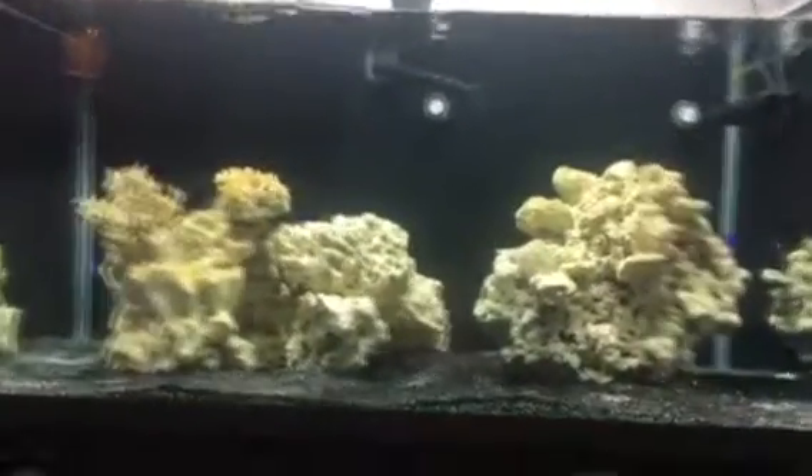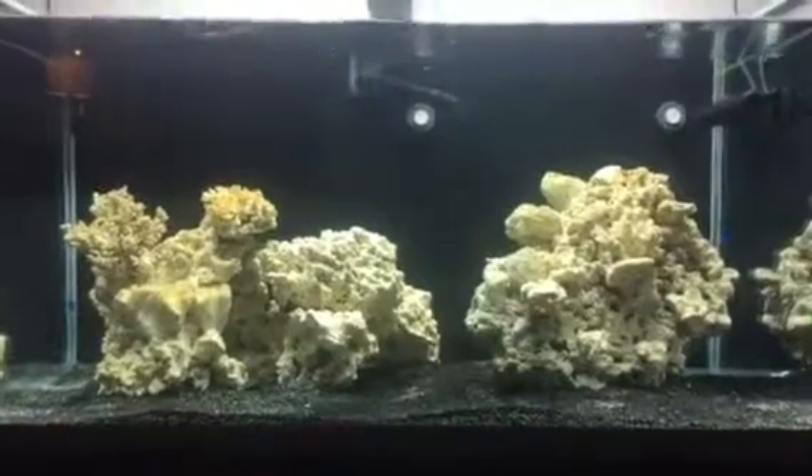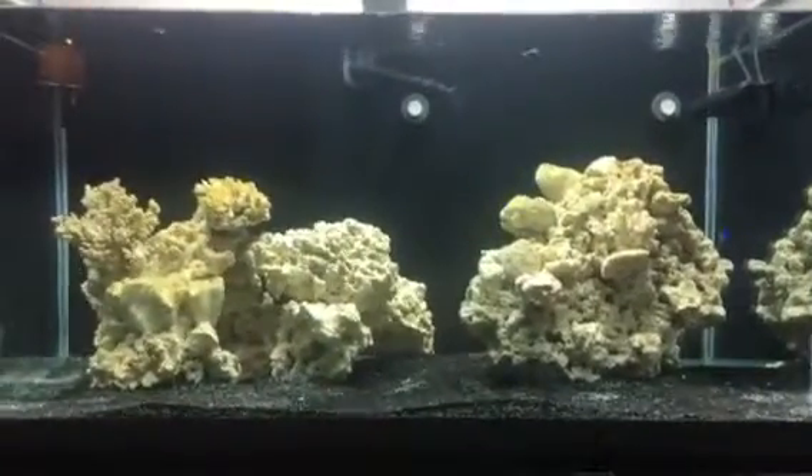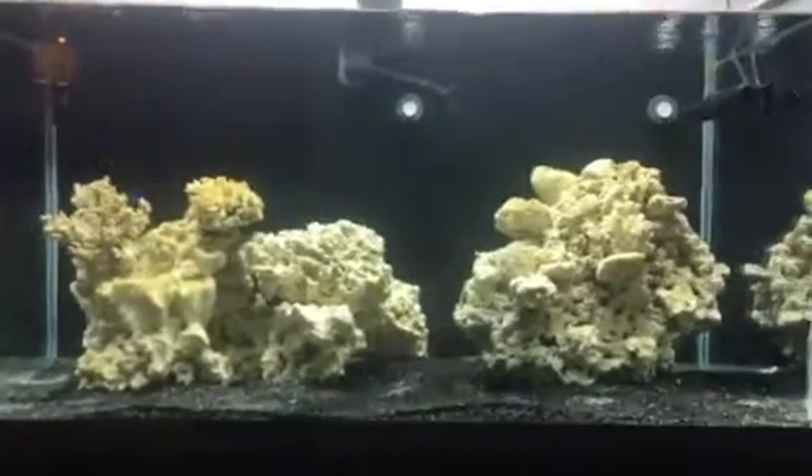How you doing YouTube? Reefrookie. Small update on my tank — my tank is cycled. After, I think after 8 weeks, the cycle is complete.